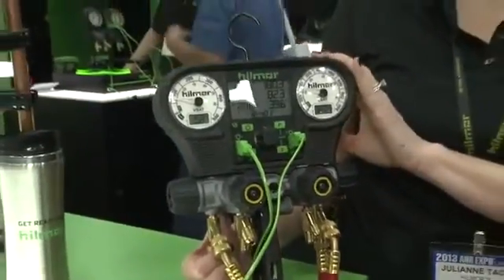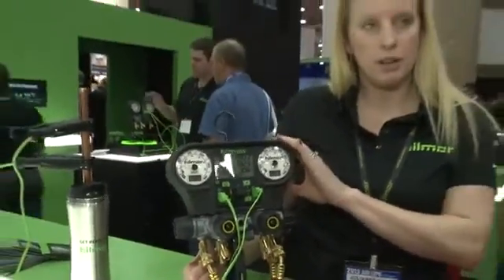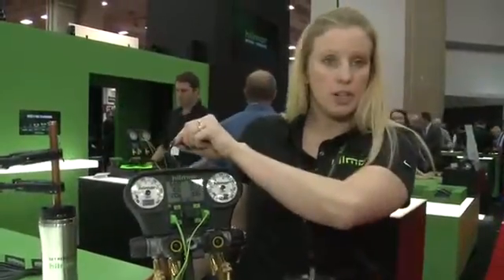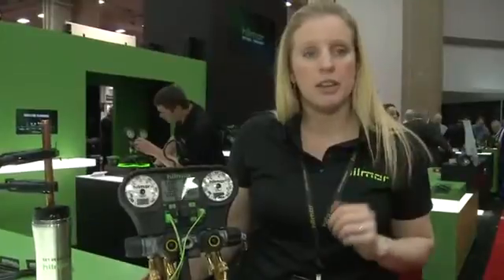It takes four AA batteries in the back with a USB port in case you want to add any refrigerants to it. And then it has a built-in hook here to hang on the trough or any of the units as you're working.